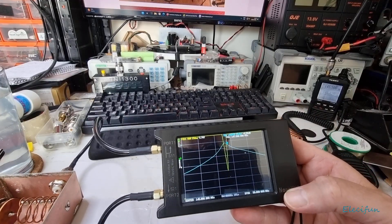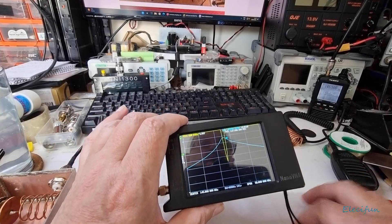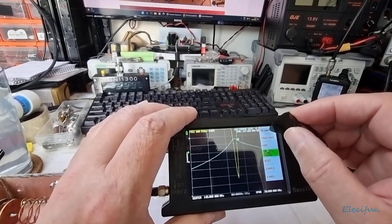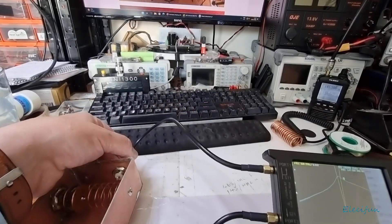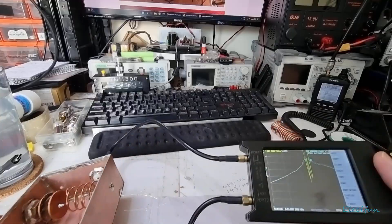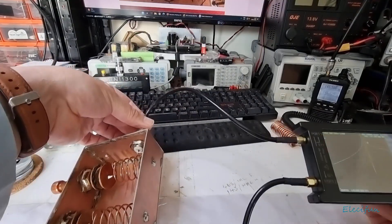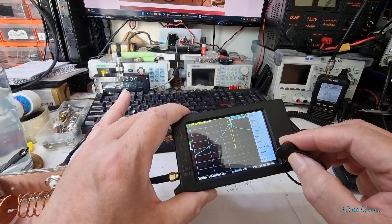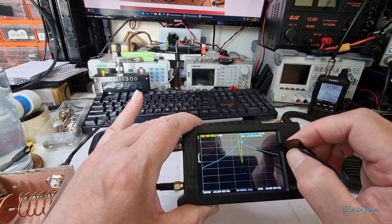Normally for the SWR you'd only do three — you do the open, short, and the dummy load. On the next one down — calibrate — you've got this isolation. So make sure on the end of here you would have the dummy load. If you don't have one, don't bother, or if you have one, stick it there. That's how you do the isolation. The other calibration is just connecting both of these ends together — you connect this one to this one with whatever adapter you've got, calibrate that, and that's done. You need the through calibration for this blue log mag line.